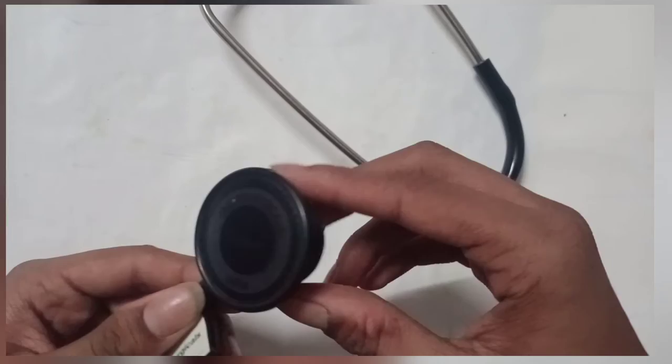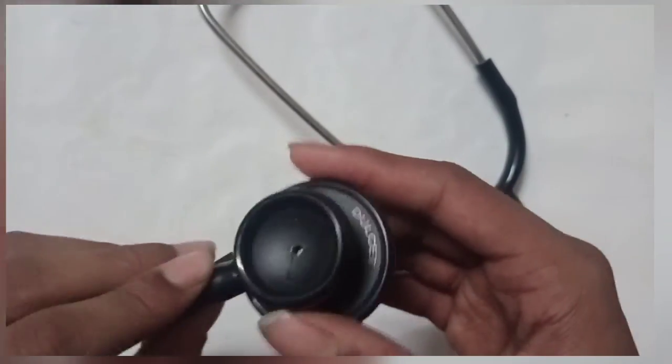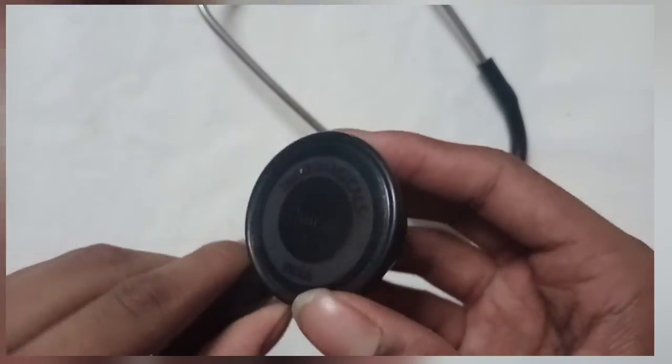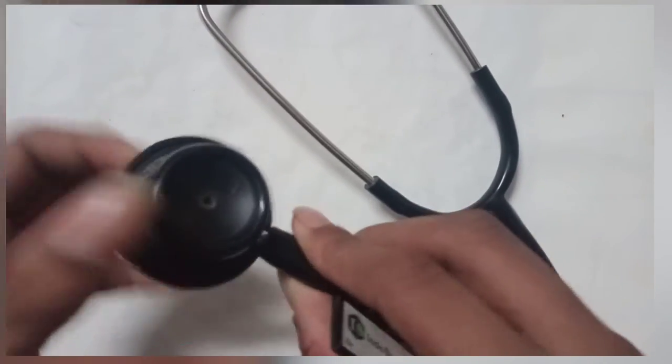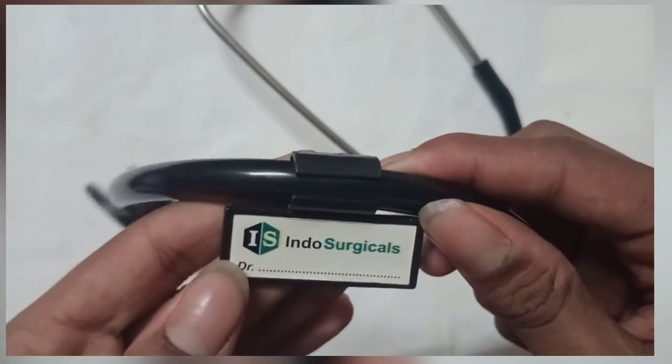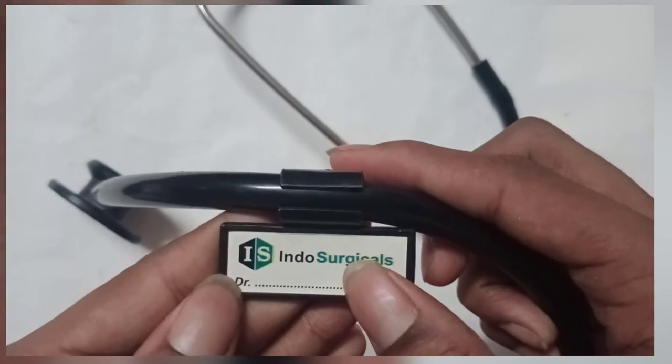With this Stato Scope, on the side of 3, you have to just twist it. You can use it whichever doctor you are.